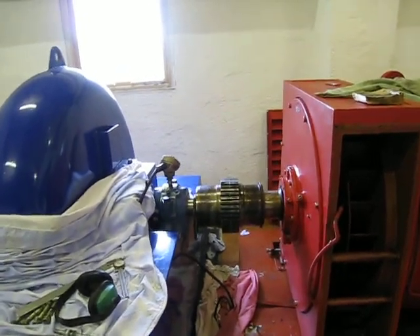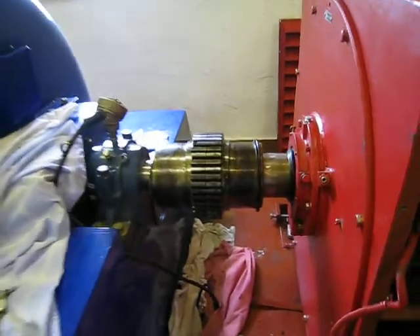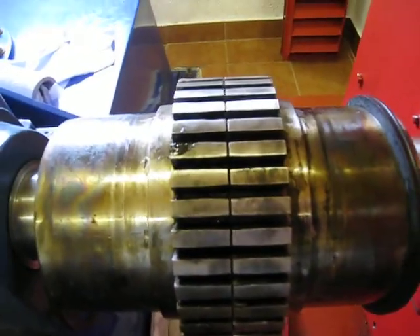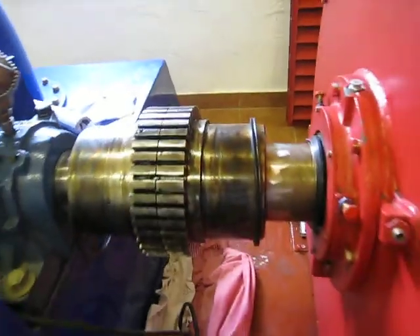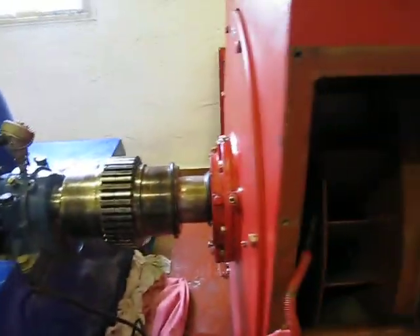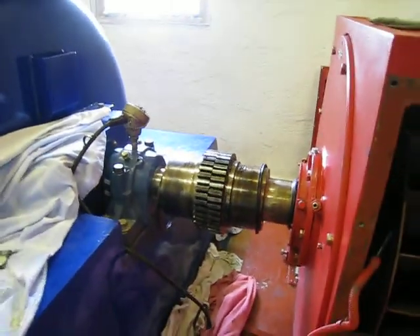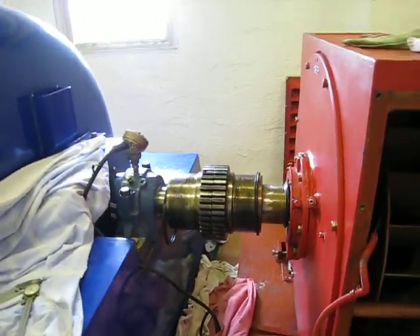All lined up, ready for the grid to go in — it's all parallel and ready for the coupling to be joined together. You can watch it spin; I put the coupling in and she's ready to go.